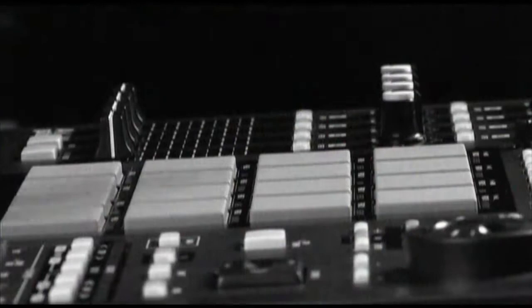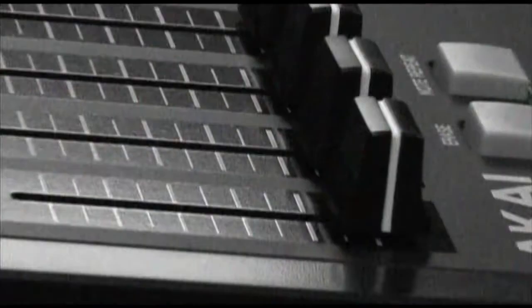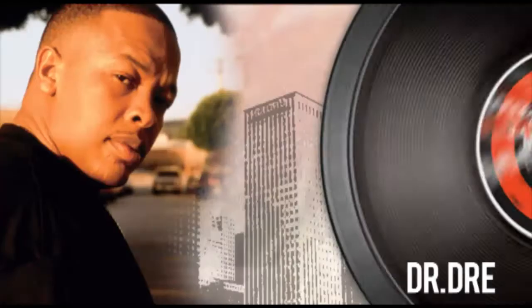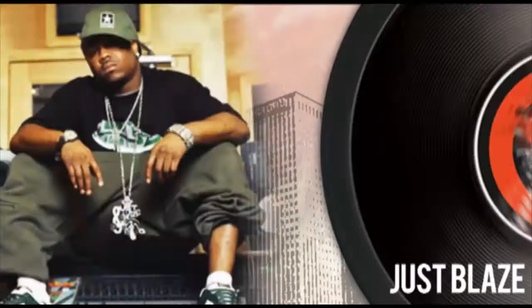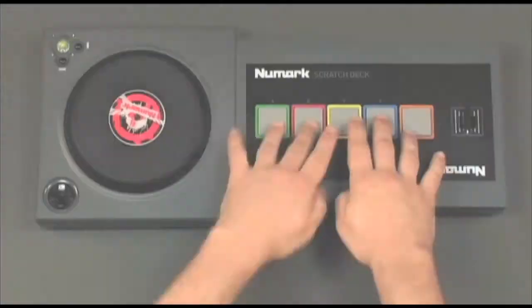Making hip-hop music takes more than a turntable and crossfader. You need beats. There's no more essential production equipment more commonly associated with hip-hop than the Akai Pro MPC. In the hands of producers like Dr. Dre, Jess Blaze, and Pete Rock, MPCs have formed the foundation of thousands of classic hip-hop cuts. Newmark Engineers incorporated the same drum pads you'll find on a real Akai MPC right in the Scratch Deck.